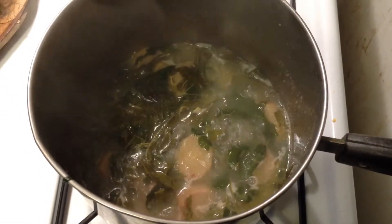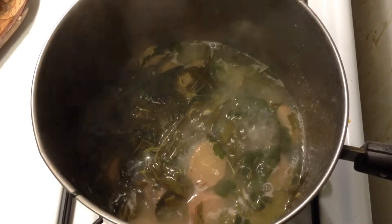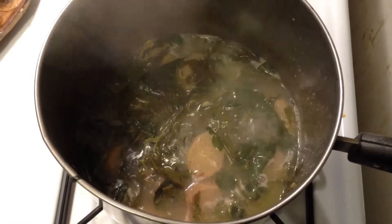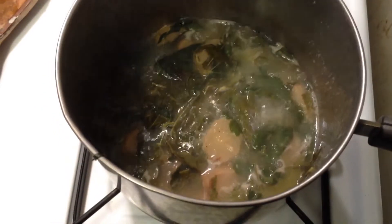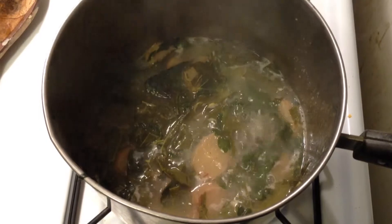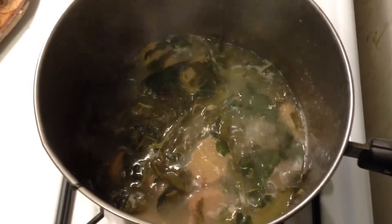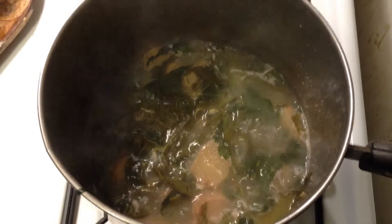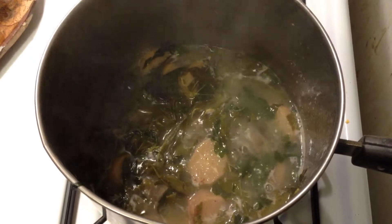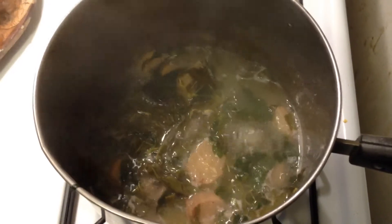I'm letting all my wild greens boil for a little bit in there with the cut up pieces of canna lily root — or tuber, whatever you want to call it. I'm hoping that the smartweed, which has the capsaicin in it, will help spice it up. I'm not going to add any Cajun seasoning or anything like that — I just put salt and pepper and a little bit of garlic powder to see if that will help spice it up.